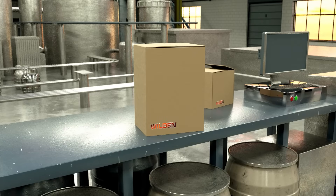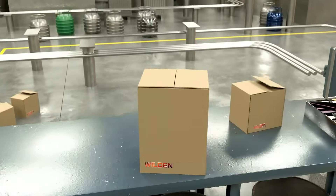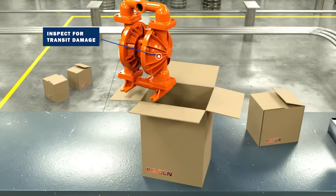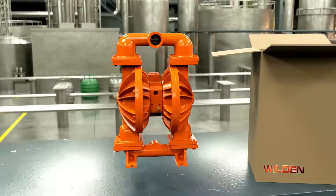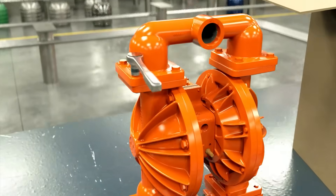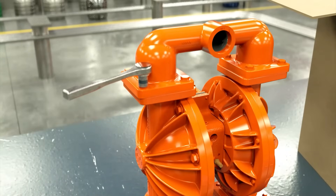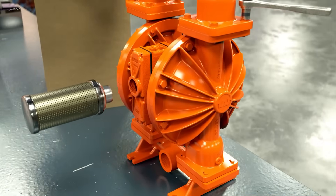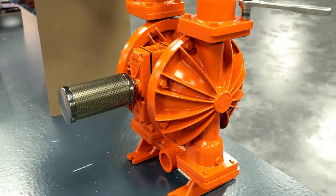When the pump is received, inspect the box to ensure there's no visible transit damage. Prior to installation, prepare the pump by tightening all fasteners according to torque specifications in the pump's manual and installing the muffler. Note that the muffler must be installed to reduce sound levels.